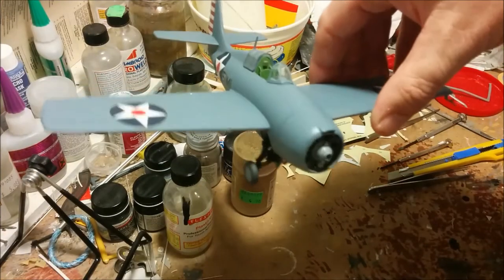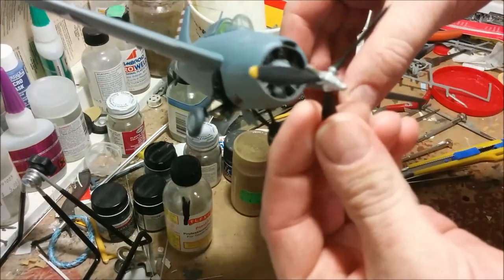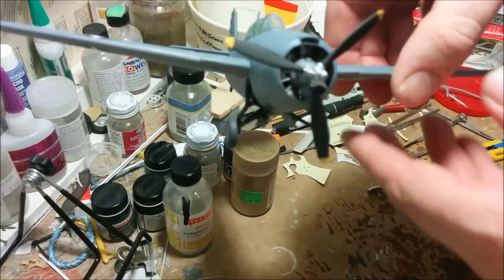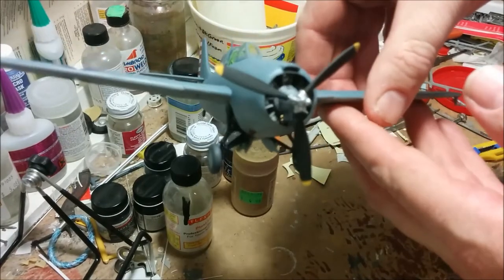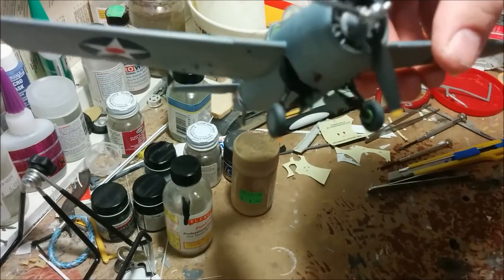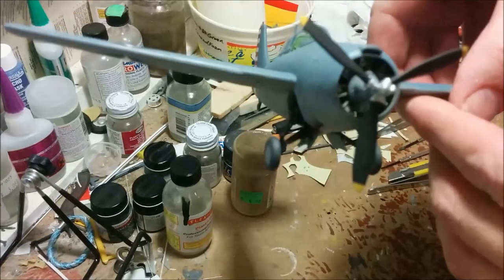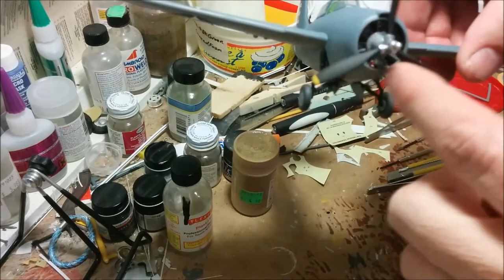I can only think of one more thing I need to do on this project — and that is this. I would have preferred to have the propeller restrained in there, and I could always glue it in place, but then you can't spin it — which is kind of nice. But it's not like I'm going to be playing with this, so I think I'm going to leave the propeller loose.